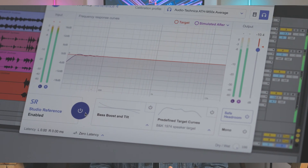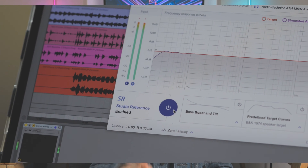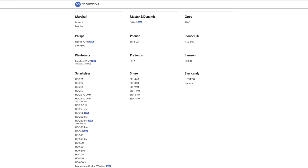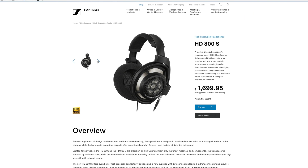Sonarworks Reference 4 helps through its correction algorithm, though there are limitations. If your headphones or speakers are just about decent and usable, such as the entry-level headphone models in Sonarworks' list, don't expect them to sound as good as models that cost thousands of dollars like the Sennheiser HD 800. That said, the flattening does allow you to get the most out of your existing headphones, which should be enough reason for DJ producers getting serious about production and mixing to pick it up, especially without access to expensive gear or a treated room.